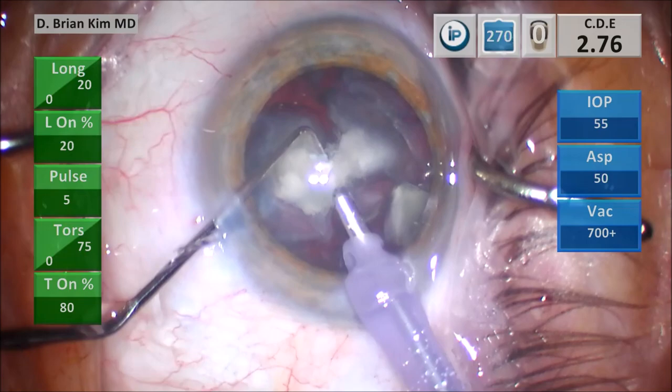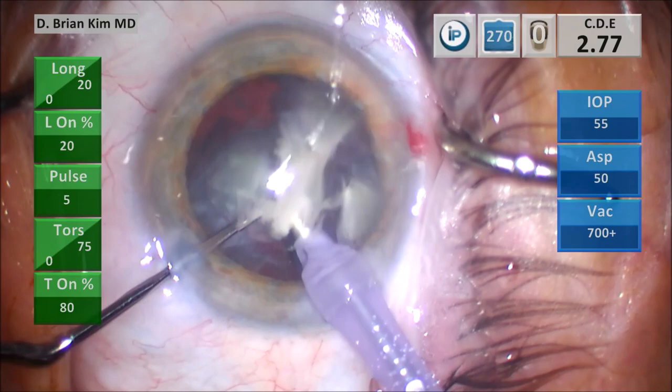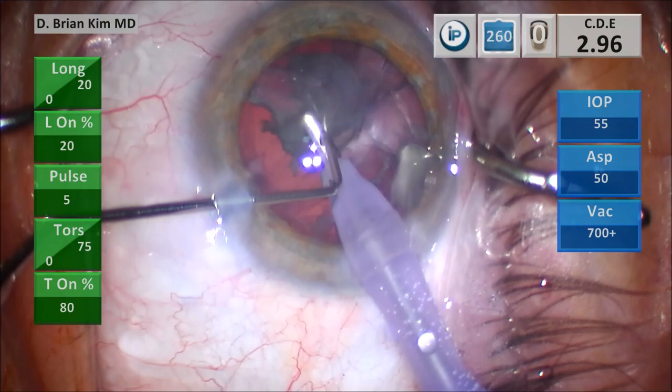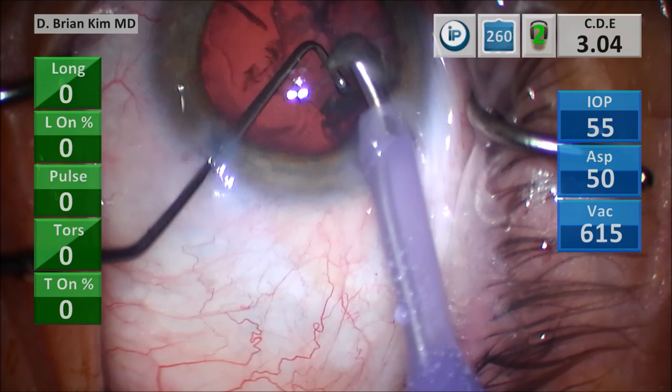Getting around that final fragment, placing the chopper around the lens material, crushing it against the phaco tip, making sure the lens pieces are completely divided, and then using high vacuum and ultrasonic energy to remove the lens pieces. This is the final fragment — you want to be very careful. I'm using mechanical fracturing forces to crush the lens pieces, but once they're small enough, I'm making sure the chopper is deep in the bag so the posterior capsule does not come forward. Always use the chopper or second instrument deep in the bag to protect the posterior capsule from the phaco tip.